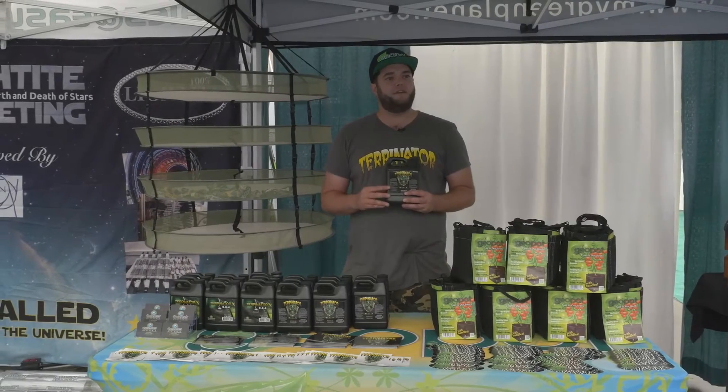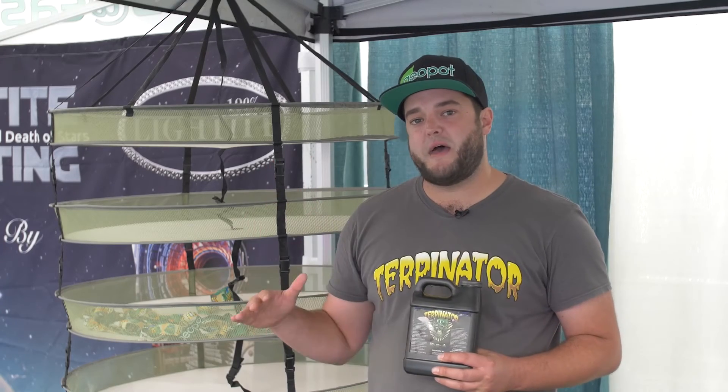When you get to weeks 4, 5, and 6, spike it up to 25 to 30 milliliters per gallon and run it pretty hard. Then maybe bump it back down to 20, and I personally cut it out for the last week of flush.